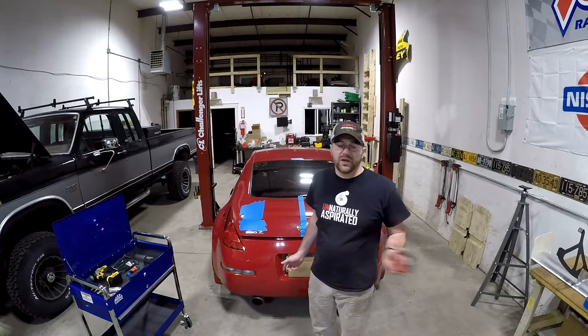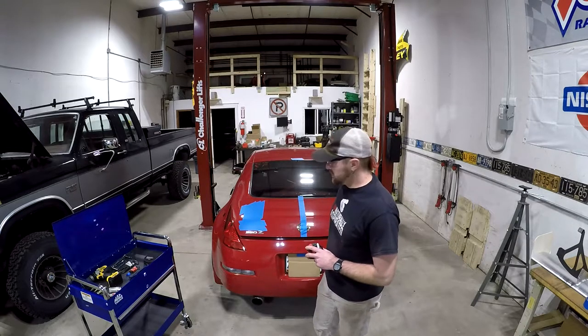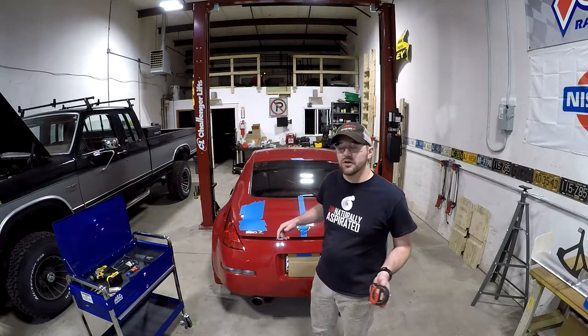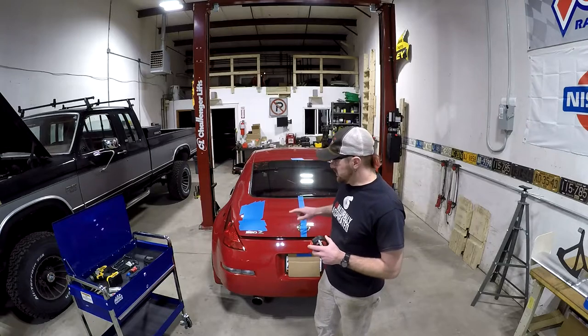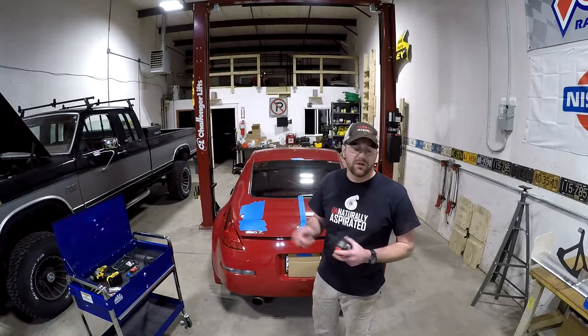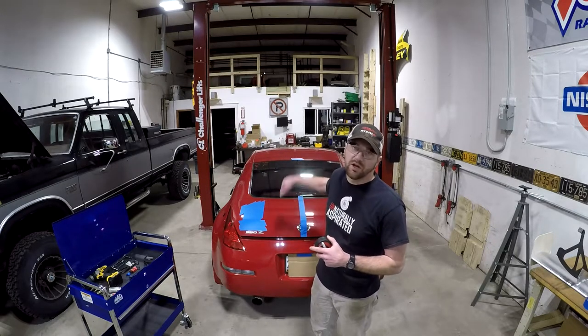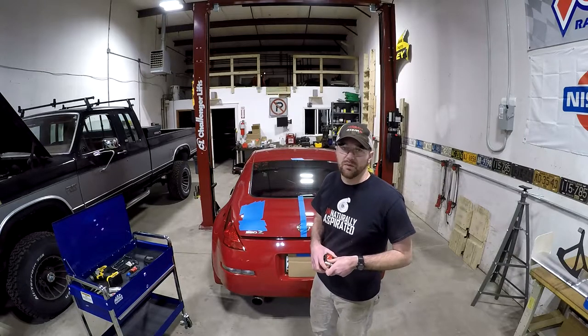Now that I've got tape on the car and double-checked that I have the area covered, I'm going to set up a center line on the trunk lid to make sure the wing is centered on the car. I ran a strip of tape straight out the middle, and I'm going to take a couple of measurements, mark a couple of center points, and then use my laser level — you could also use a string — to basically connect the dots and give me a good center line right up the trunk. I'll find the center point and be right back.